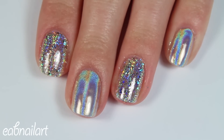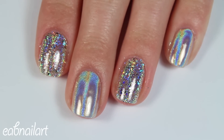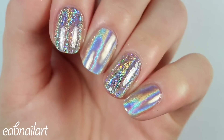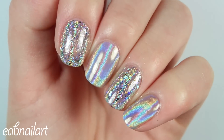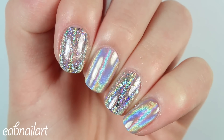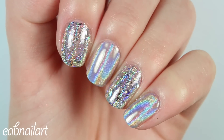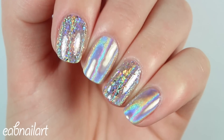Definitely check out Beauty Big Bang — they have an amazing assortment of holographic powders, flakies, and all kinds of stuff, and they're really affordable. I've tried like $20 holographic powders from What's Up Nails and this is very comparable, so I highly recommend this powder. You'll have to let me know what you think of these holographic nails in the comments below. Thank you so much for watching, and I'll see you in my next one.